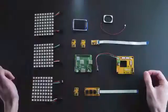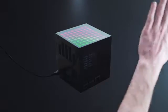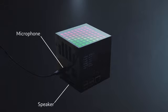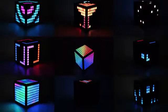Everything is Python programmable and we made it this easy to get started. But there's more to it than 192 LEDs. We've packed it full of electronics — a microphone, a speaker, a screen, buttons and a range of sensors. The perfect platform for hundreds of creations.